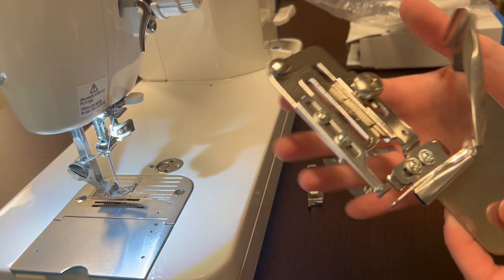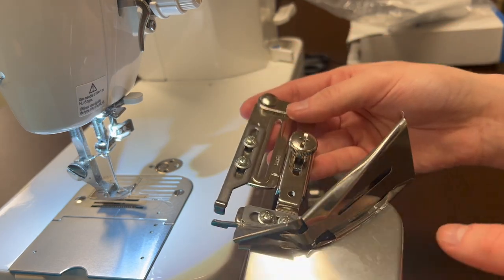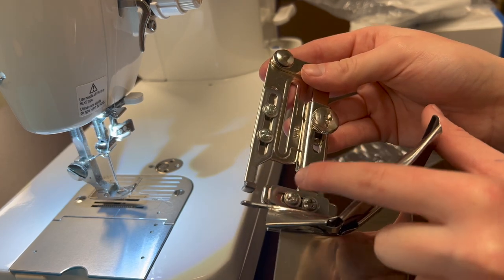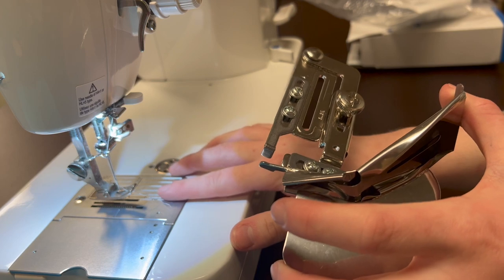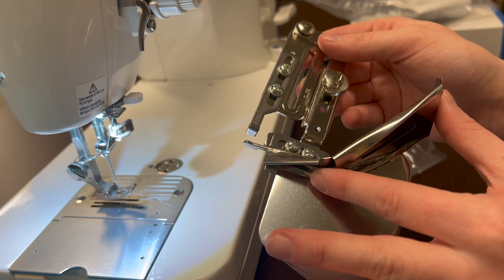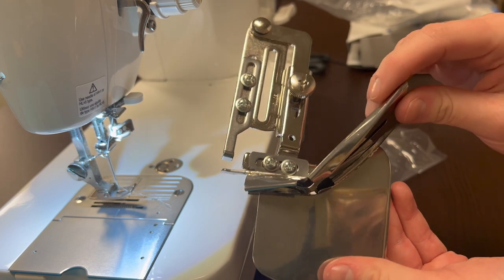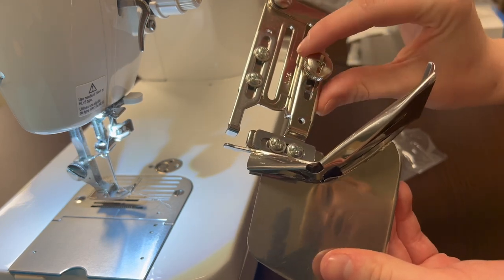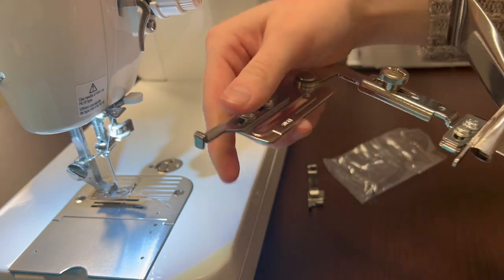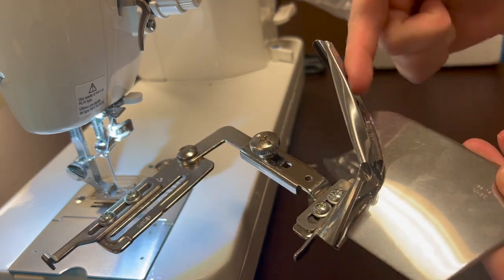And we've got the attachment — this is a pretty big attachment. Right out of the box it's already preset at several different places correctly for the Straight Stitch Machine. If you're using thicker objects or thicker quilted items and need to adjust, you have several places where you are able to. This piece will also swing away so we can easily feed our binding strips through.